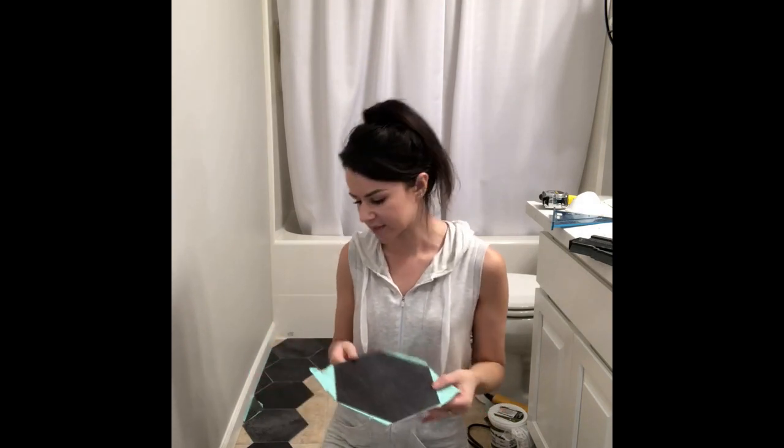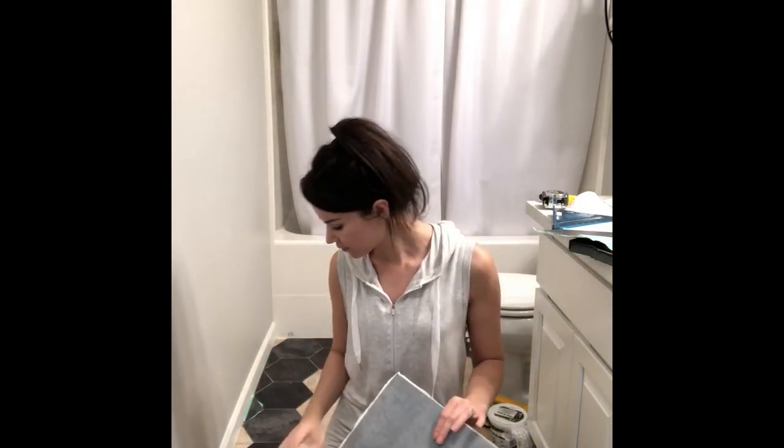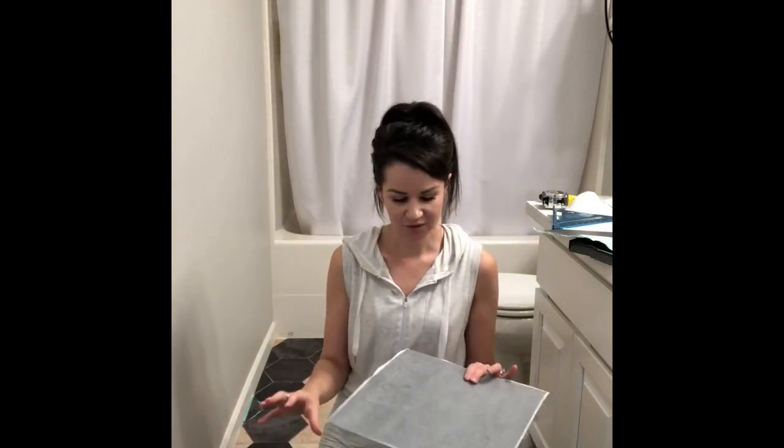This is the tile I got — honeycomb style, it's super cute. Basically it's a peel and stick, and I'm gonna show you some tricks to help it stay and make it easier. I did some troubleshooting for you so you don't have to go through the problems that I found. Hopefully it's helpful if you want to do this project yourself at home. I think anyone can do it — you don't have to be a professional.